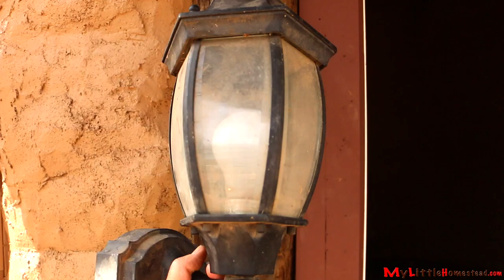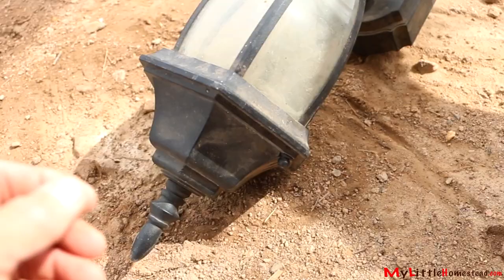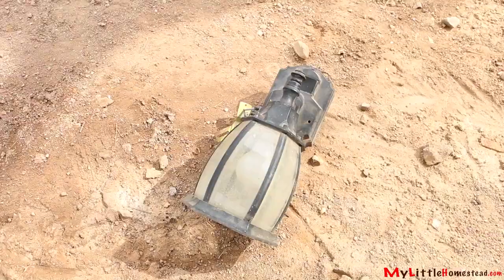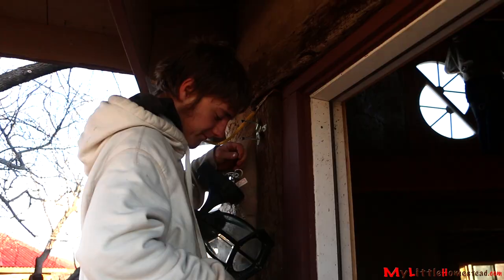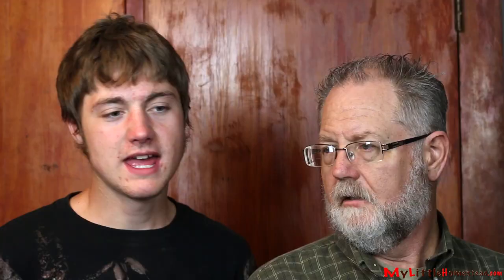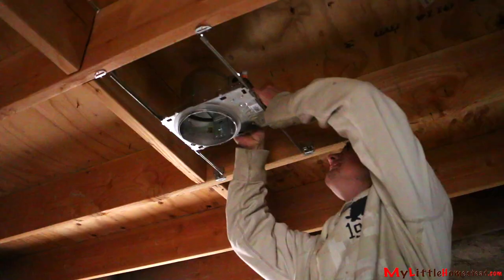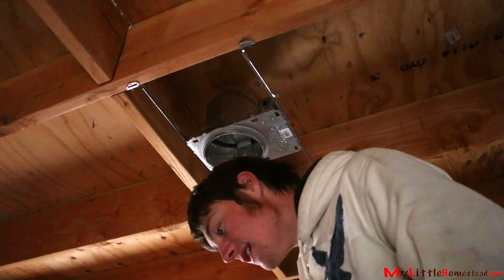We decided to take an interesting looking outdoor light. We're going to take the pointy top off and flip it upside down to get a different look. We also set up some wire for a can light to sit in the center. Bryson installs the can light in the center of the back circle.